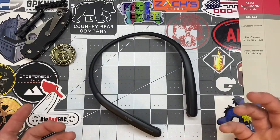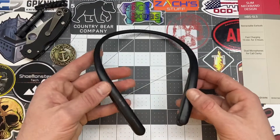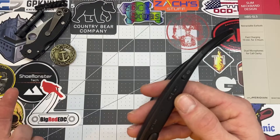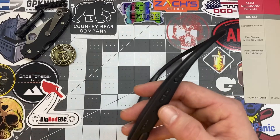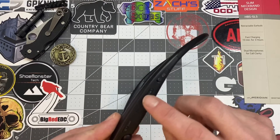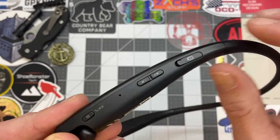The LG Tones I had before had buttons on both sides, which was crazy. But this one here, you've got buttons just on one side — your power button, call button, pause button, play button, and so on. On the other side you control your volume, or if you're listening to music, you can control your playlist and skip to the next song.